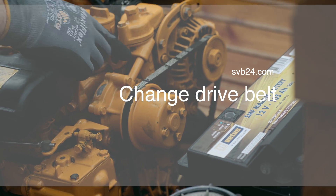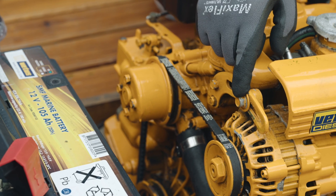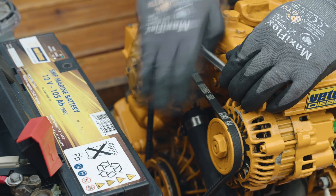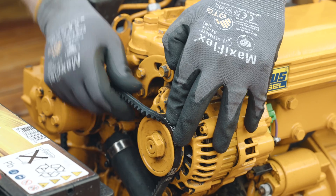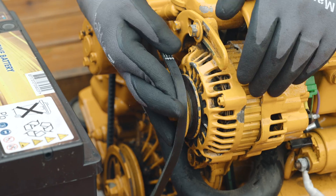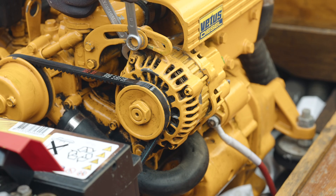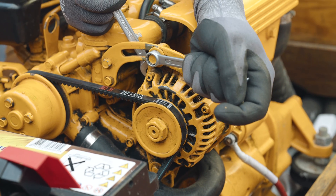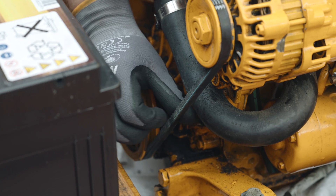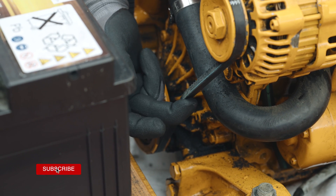The drive belt is one of the most important parts of the engine. Consequently, it is essential to check it for damage and the correct tension. To change a drive belt, the alternator fixing and pivot screw must first be loosened. You can then easily remove the belt and replace it with a new one if necessary. After changing the belt, check the tension — if it is too loose, it can slip off when the engine is running; too tight and it will wear quickly. You can check the tension easily with your finger: press down on the longest part of the belt, and if you can only push down a few centimetres, the tension is okay.